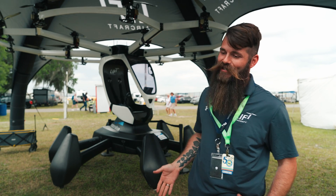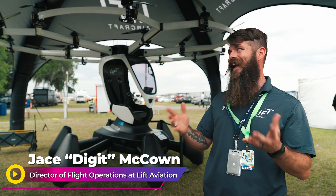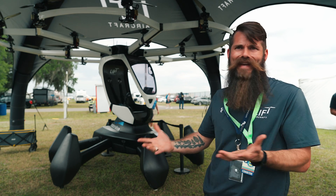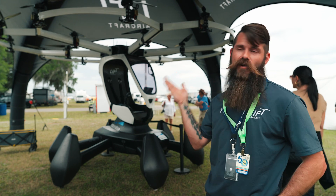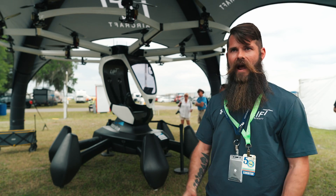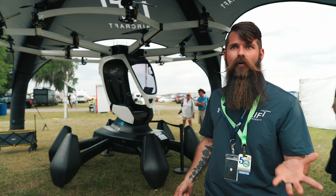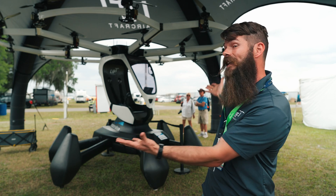What is this? It's a good question that we get a lot. 'Manned drone' is a term I like to use mostly because it describes it — but can a drone be manned? Technically, this is an electric vertical takeoff and landing, an eVTOL aircraft. It falls into the ultralight classification, so it's compliant with Part 103, and it is essentially a gigantic drone that you can sit in and pilot from on board.